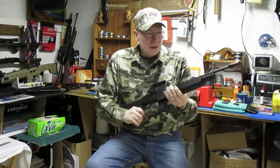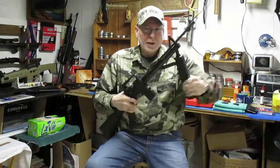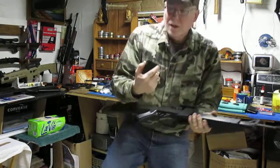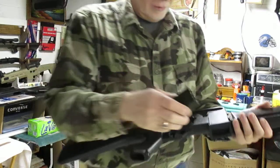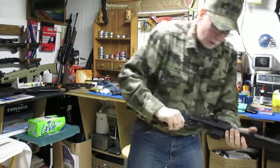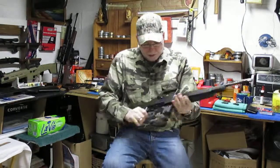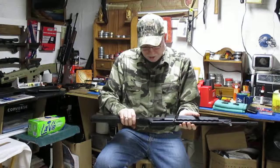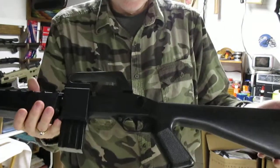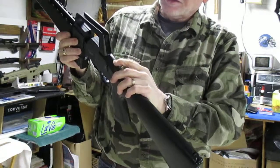You got your cocking bolt here and your pump handle here. It came with a removable magazine — you can keep an extra pellet clip in there — and it shoots pellets and BBs. It's got the traditional Crosman loading port with a little lever back here for the BB magazine to load it.